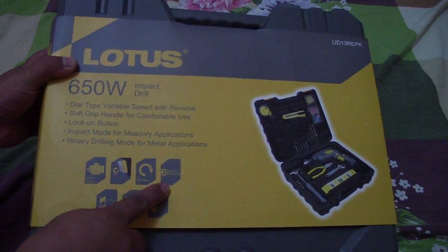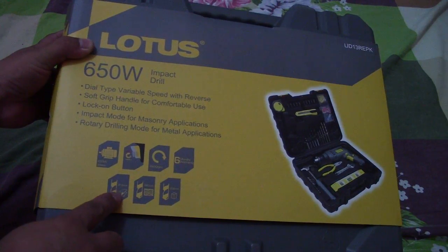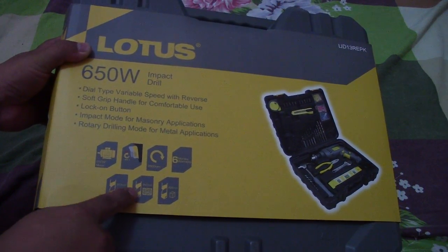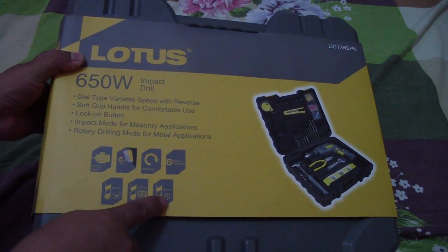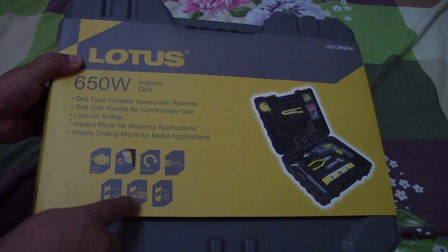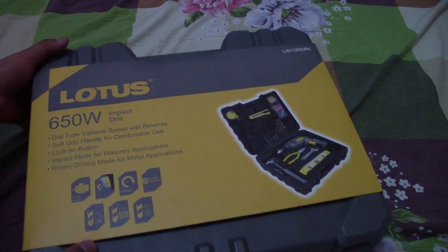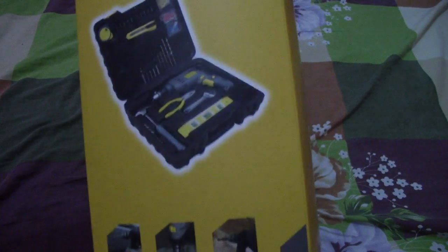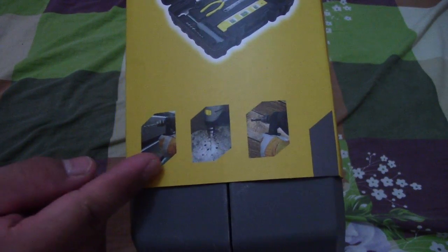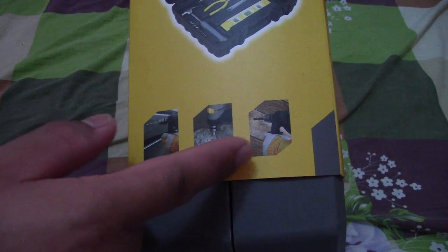It comes with a 6-month warranty. The chuck is 13mm, with a drilling capacity of 40mm for steel, 26mm for concrete, and also for wood. This is the Lotus impact drill box — it can be used for steel, concrete, and wood.